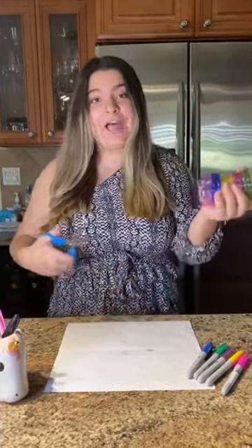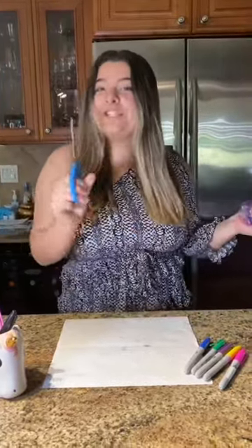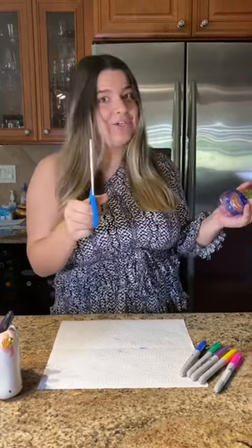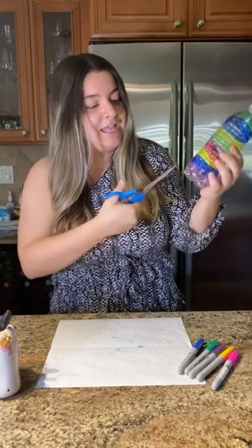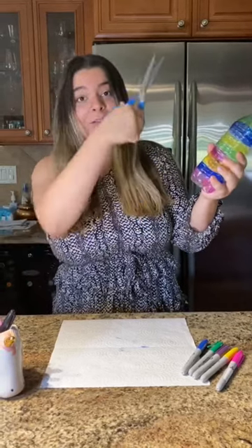So parents, this is where you come in. I need you to help your kiddos make an incision at the bottom of the water bottle. Scissors can be a little dangerous, so be extra careful. You're going to just cut right there and begin cutting spiraling up.